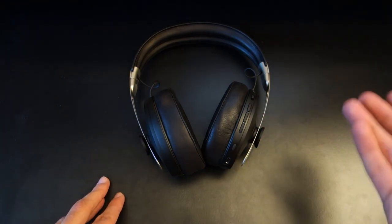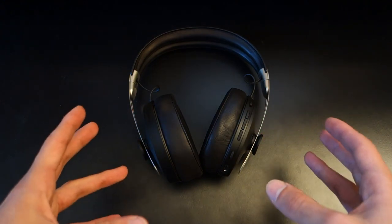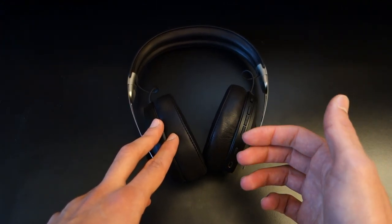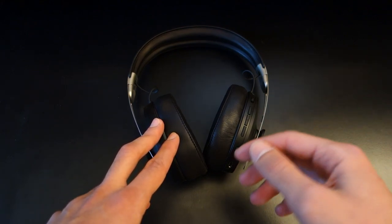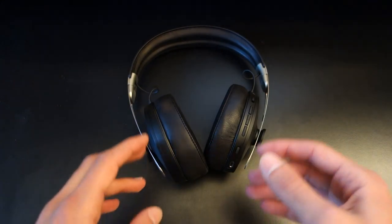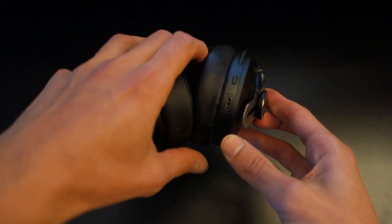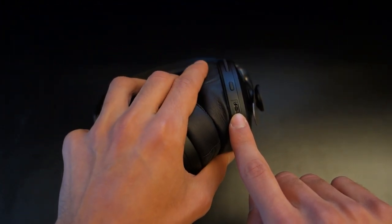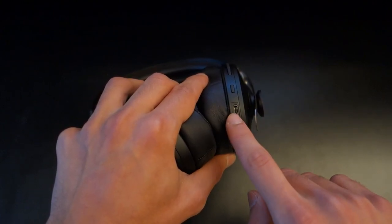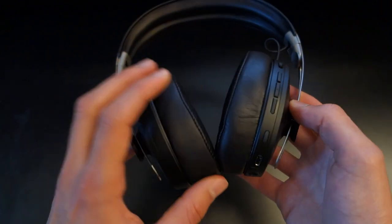Sennheiser says that when they're around your neck they go into an idle state, but I'd still prefer a button to turn them off. In terms of battery life, it's quoted at 17 hours. That's decent, but the Bose provides around 20 hours and the Sonys around 30 hours, so it's a little lower than expected — though 17 hours is still respectable. Charging is via USB Type-C but takes 3 hours from empty, which is slower than the Sonys.